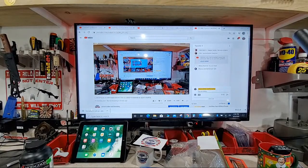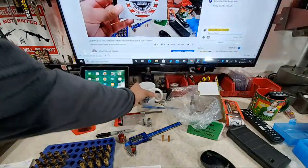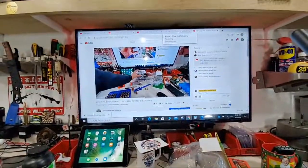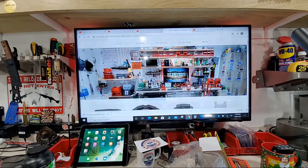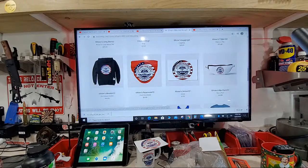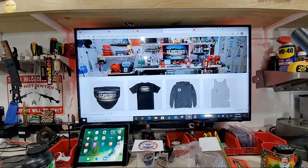Quick statement: I have merch and apparel for Elster's Rifles and Reloading — stickers, mugs with the new Elster's logo, available on my Teespring account. Check the description box below for the link. They have everything from shirts, hoodies, tank tops, long sleeve, mugs, leggings, and more with the updated logo. Definitely check that out if you want to help support my channel.